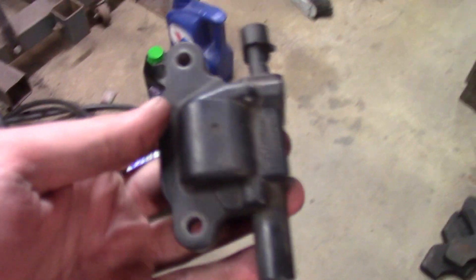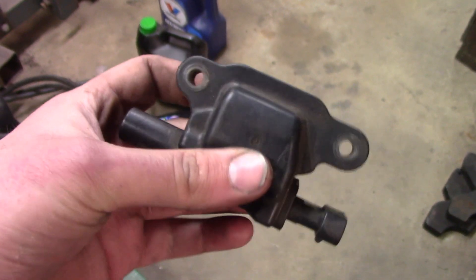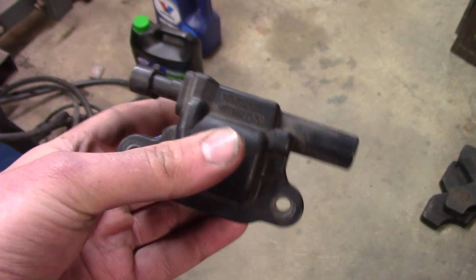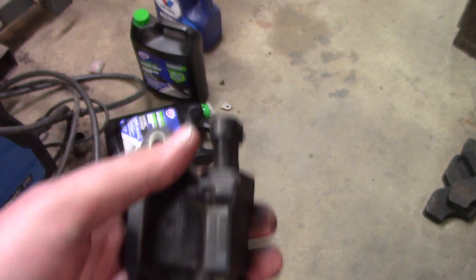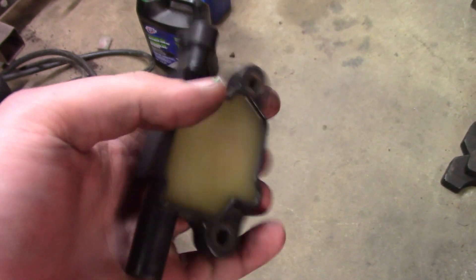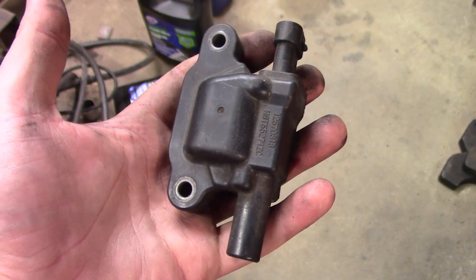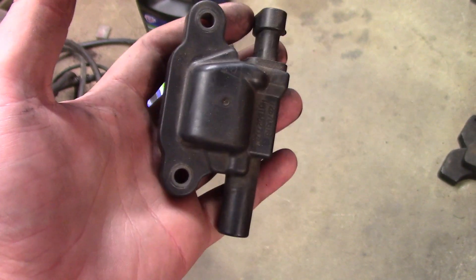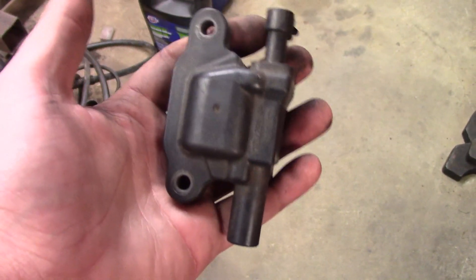Something I consider when selecting a coil is also the aesthetics. The coil is there just to make sparks, but it's also nice to have a good looking coil. This is personally my favorite — the LS2 car style. You can also find it on some trucks. So this is what we're going to use.